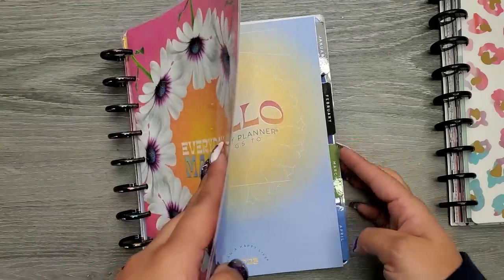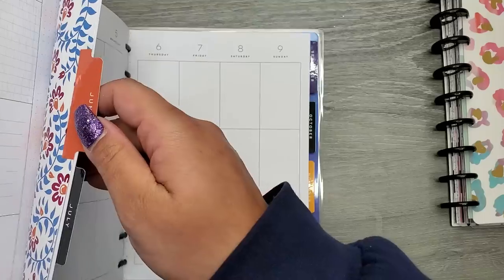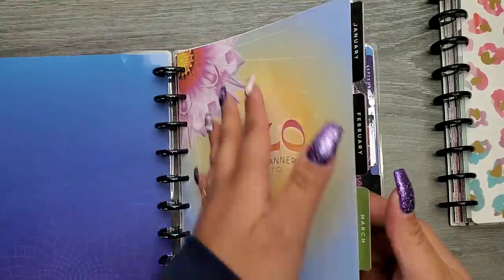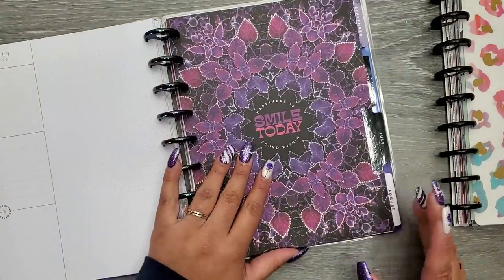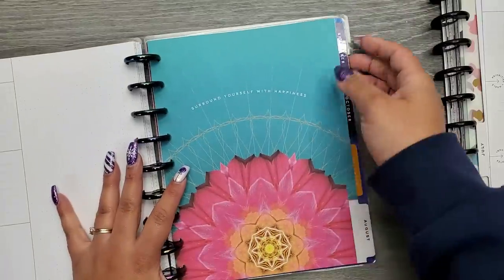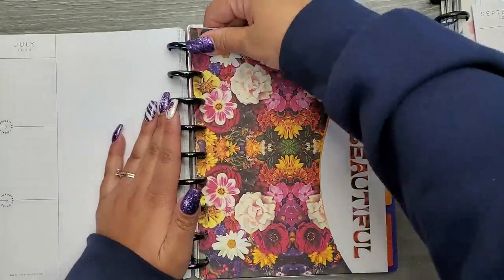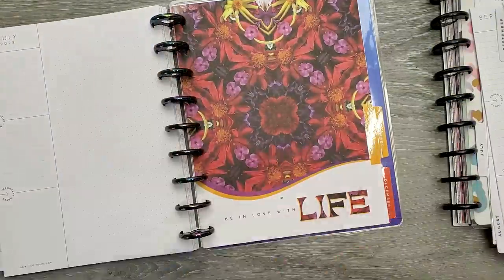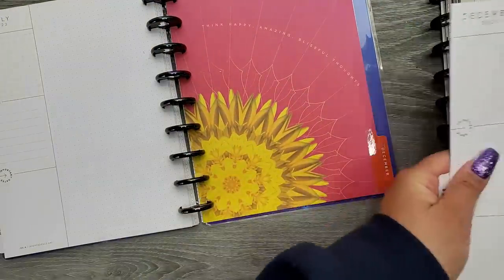To not make this super bulky, I only keep six months of my planner on the discs at a time—months I'm actively flipping through. I don't want to switch to expander discs; I like it to be compact and simple. I need to take out everything from July forward. January through June is staying in my planner; everything July through December is coming out. I'm just going to grab one month at a time. I love this divider—probably my absolute favorite—but I'll see it again in six months.